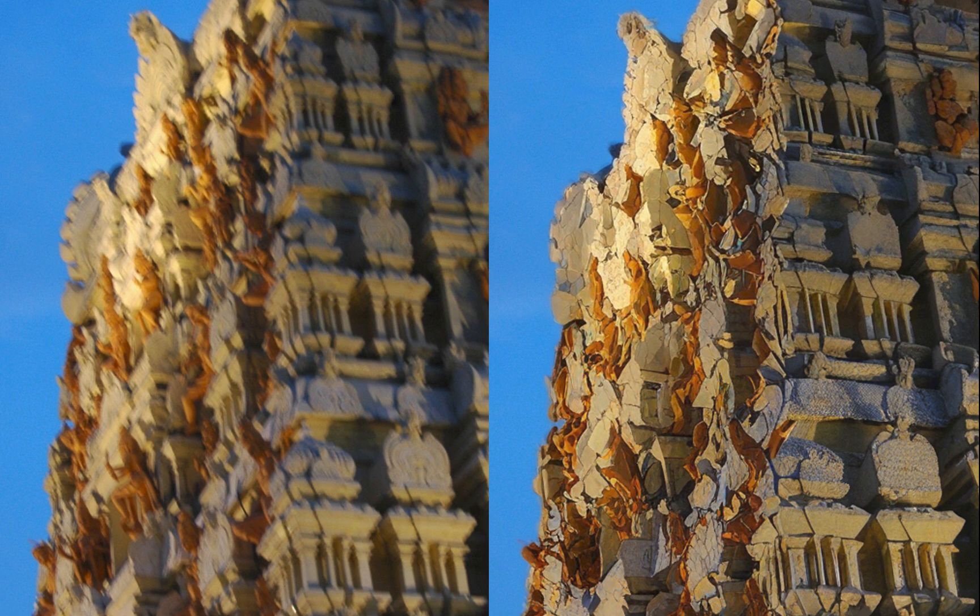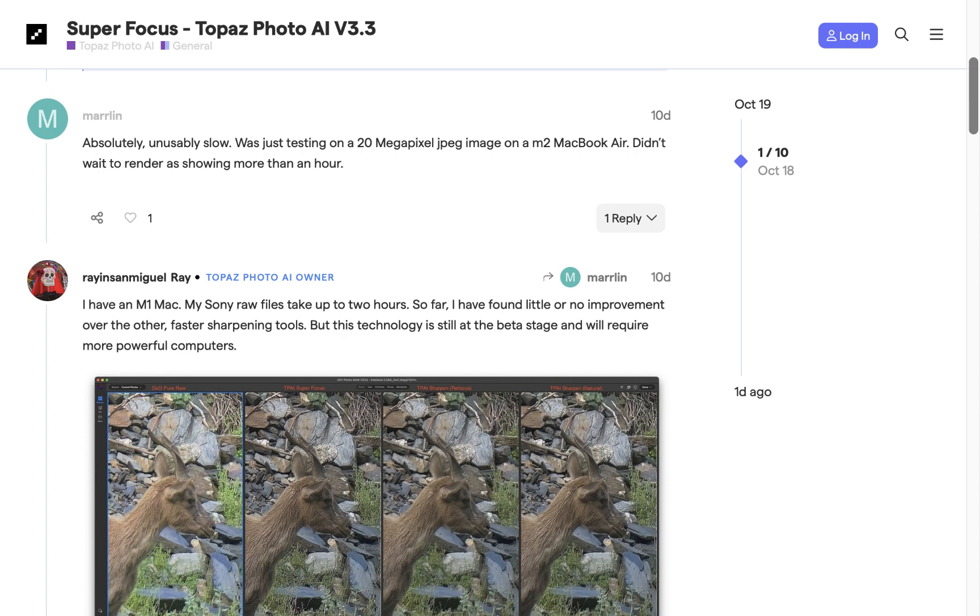On the other hand, are there any disadvantages? Definitely yes. Its main issue is SuperFocus is glacially slow. It would take 40 minutes to several hours to finish even a single 12-megapixel JPEG on my admittedly underpowered desktop. It won't even work on any Mac with an AMD GPU. You can bet it will take a lot longer with full-frame RAW files. In fact, the forums are filled with posts saying SuperFocus is unusable for them. That being said, we have to remind ourselves that the tool is still in beta, and we hope to see big improvements in processing time in the next few months.